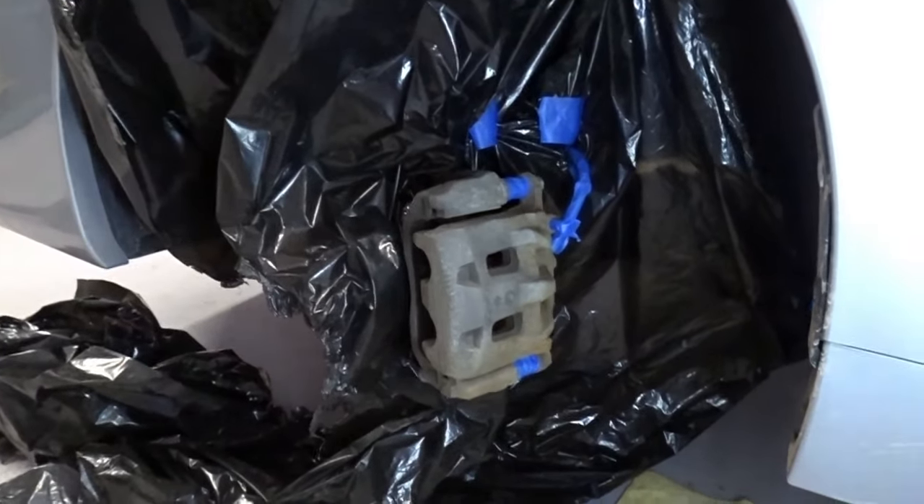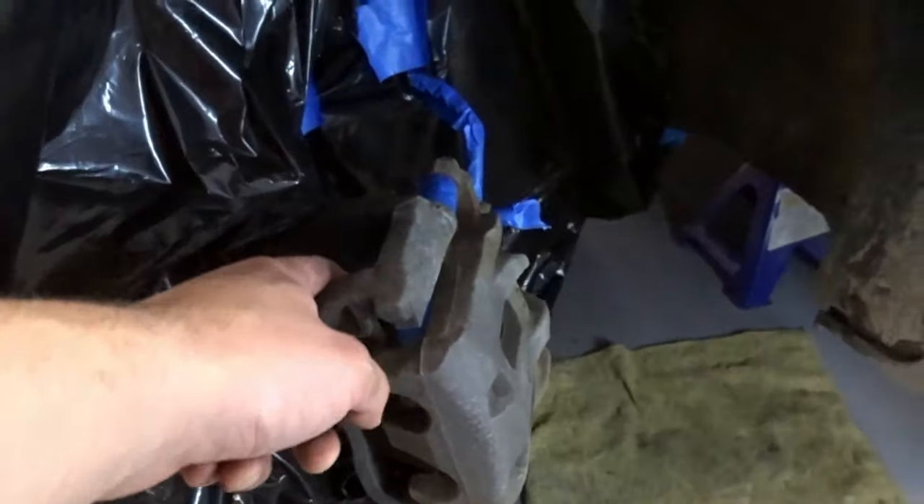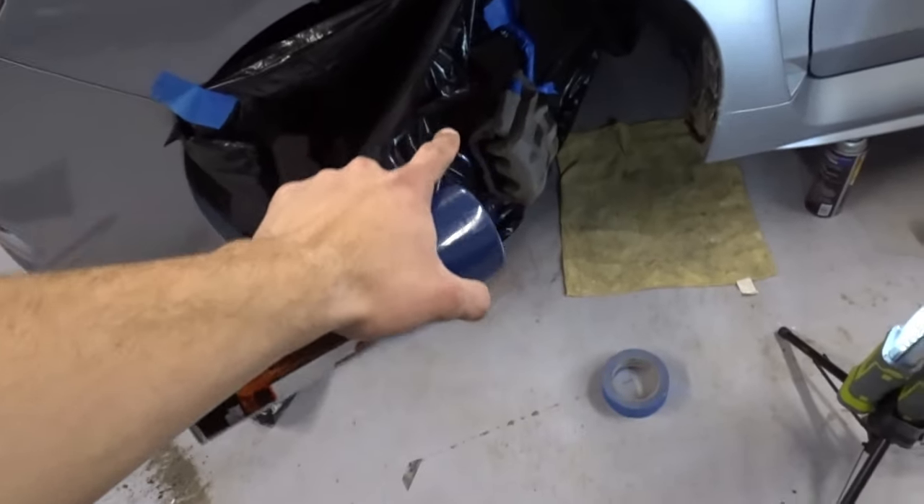We got most of it covered. I almost forgot — the pistons inside need to be covered with tape too. Make sure you definitely don't get paint on those. Now grab your paint, shake it really really well, and then we're going to apply our first coat.